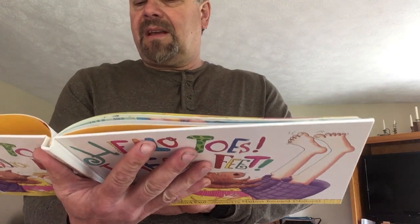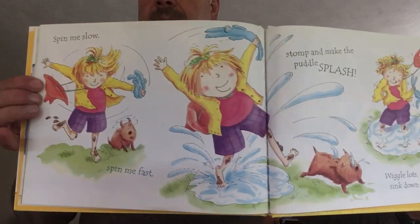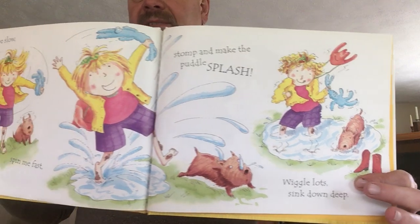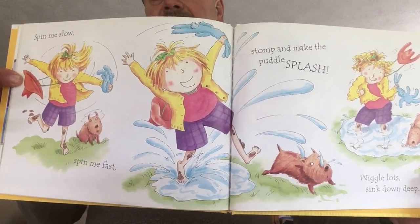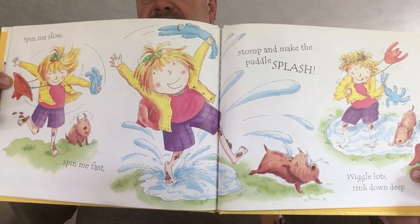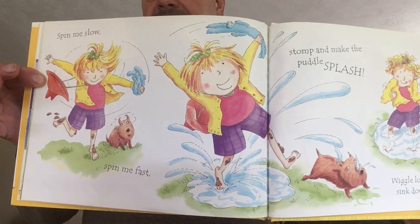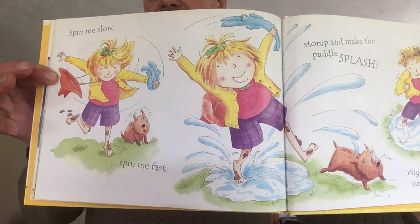Spin me slow. Spin me fast. Stomp and make the puddle splash. Wiggle lots. Sink down deep. That's always fun if there's puddles outside. If you don't have a puddle, maybe mom or dad or your caregiver could let you put your feet in the water, in like a pan. Wouldn't that be fun? Have to ask them first.